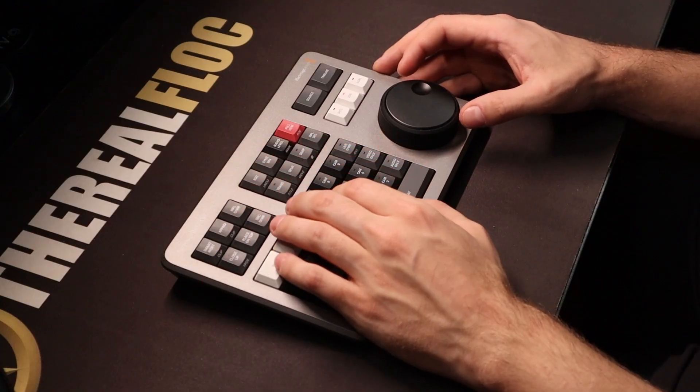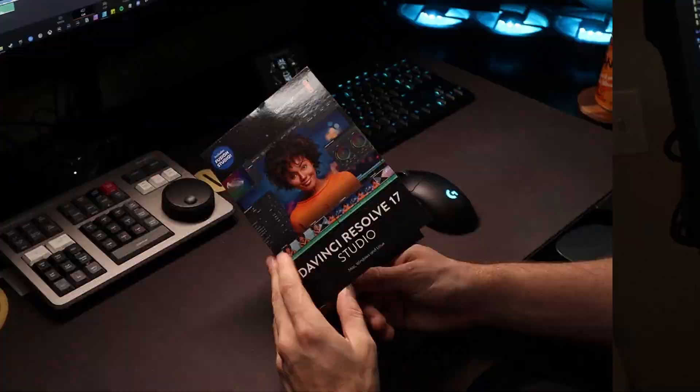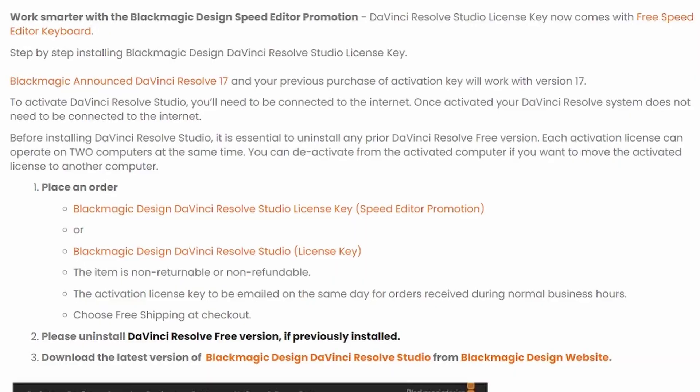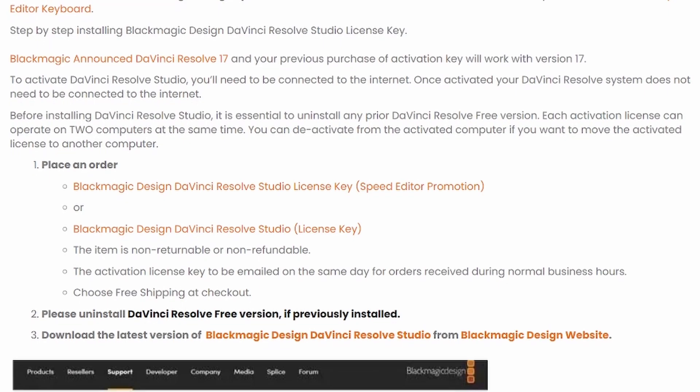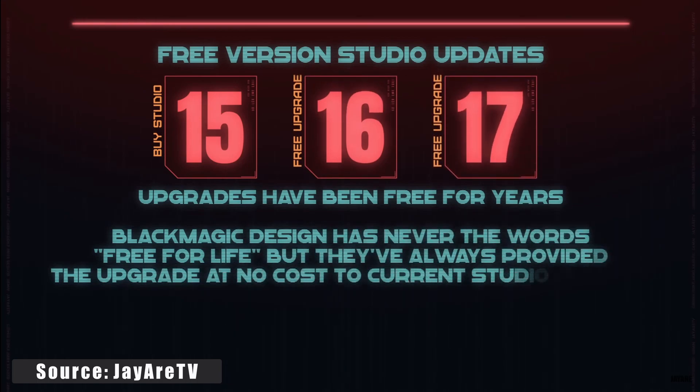The speed editor is one big macro device made specifically for DaVinci Resolve. With the activation key, keep in mind you only get two activations, so don't lose it — or you can have DaVinci Resolve on two different computers for the price of one. Unlike other editing software, you only need to pay for DaVinci Resolve one time, with no additional cost for any updates Blackmagic releases.